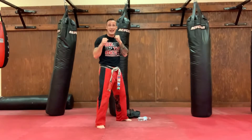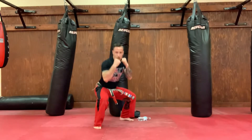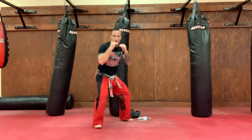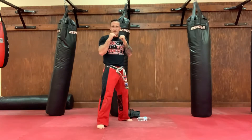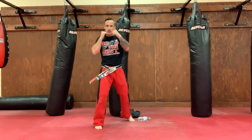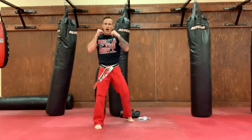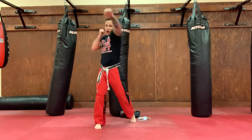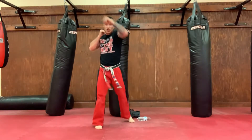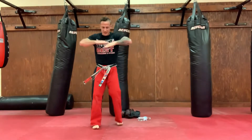On my count, ready? One, ah-yah! Two, ah-yah! Three, ah-yah! Four, ah-yah! Five, ah-yah! Six, ah-yah! Seven, ah-yah! Eight, ah-yah! Nine, ah-yah! Last one's the best one. Ten, ah-yah! Back to attention, sensei.